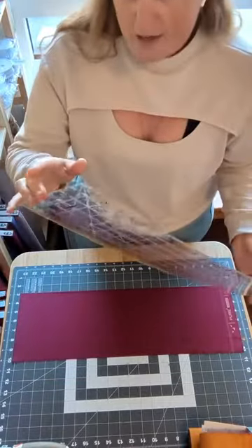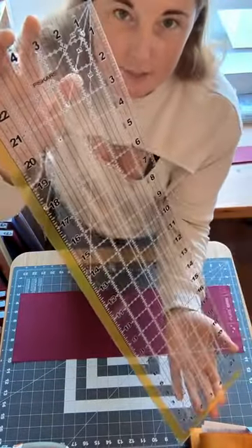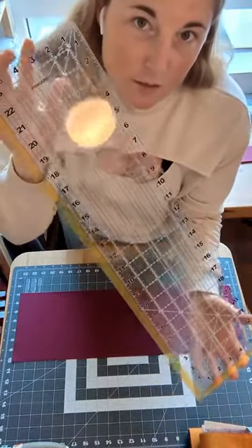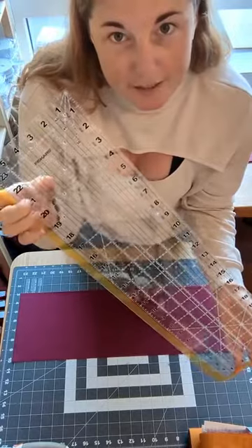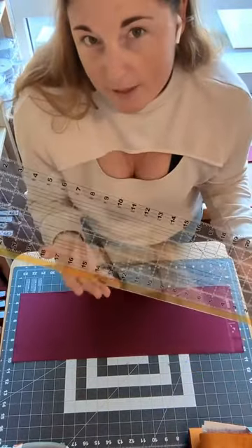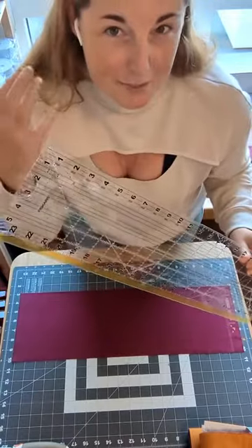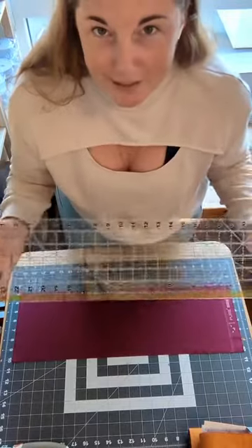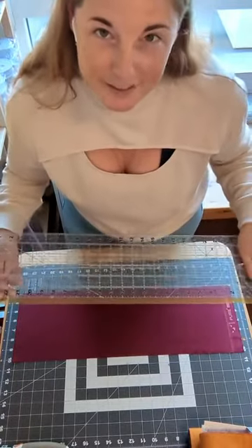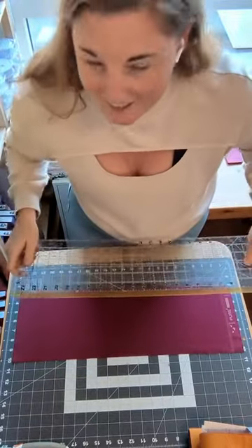You need your quilting ruler, and when you're choosing one, definitely have a look at it and make sure it makes sense to you, because they all present a little bit differently in how they lay out the grid lines. Some of them I look at and they kind of confuse me, but some just make complete sense to my brain. Take your time when choosing one — play around with it in the shop or look at it online.